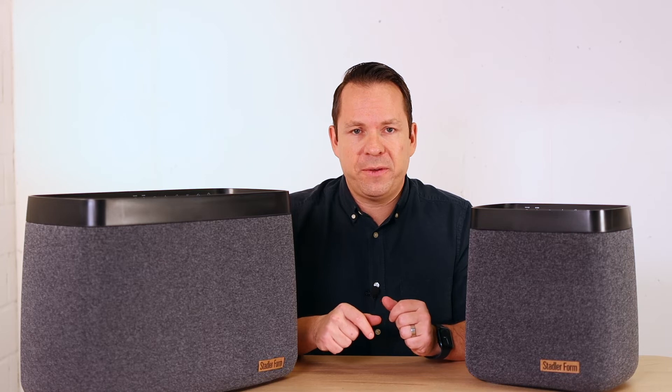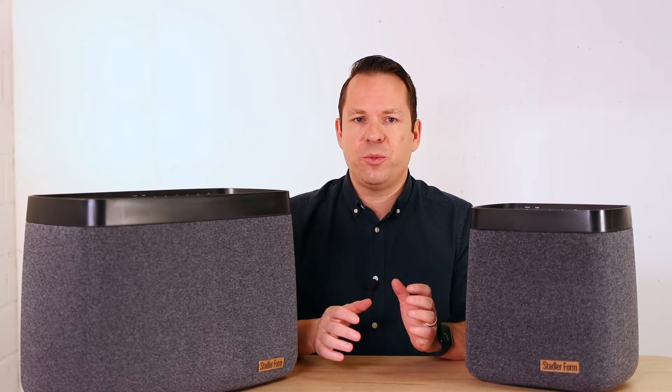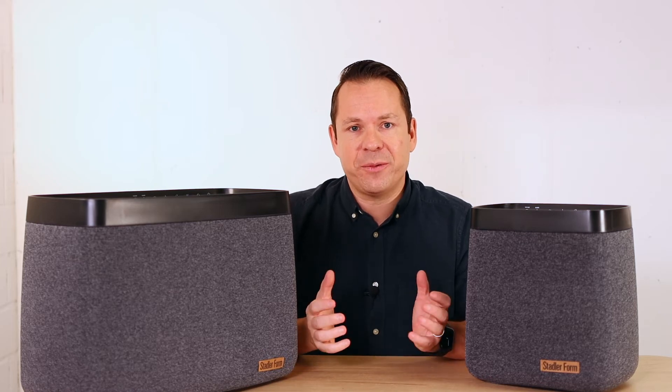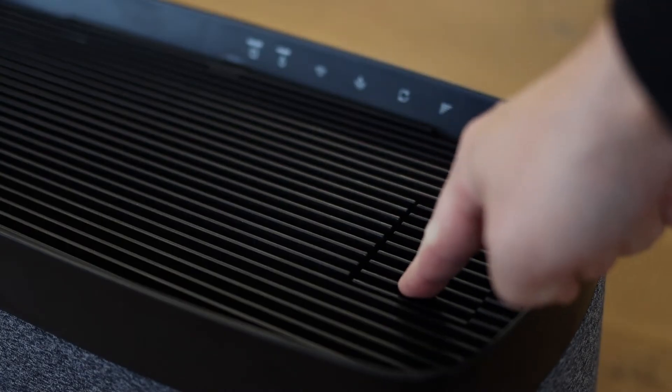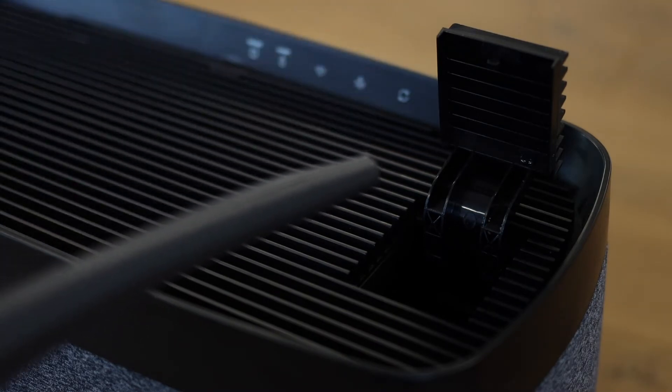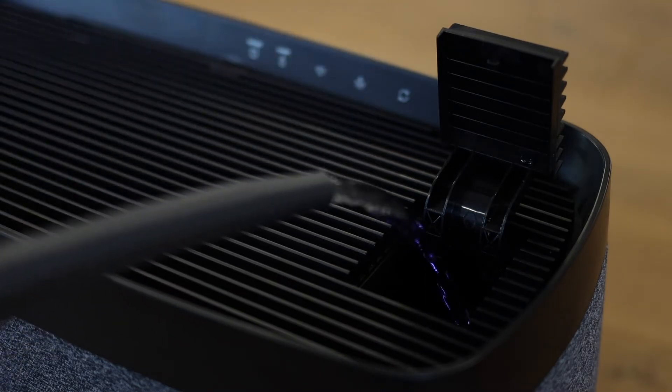For such powerful humidifiers it's very important to make filling with water as easy as possible. This is why we have top filling — you just open up the humidifier on top and use a watering can or a water bottle to fill it to the top.